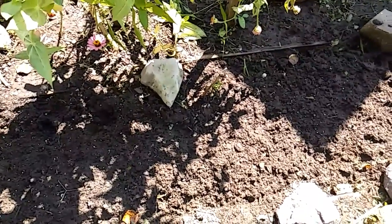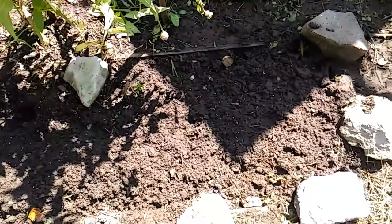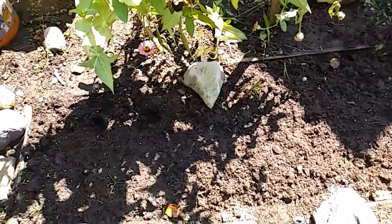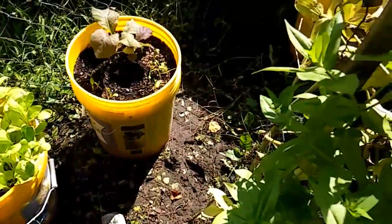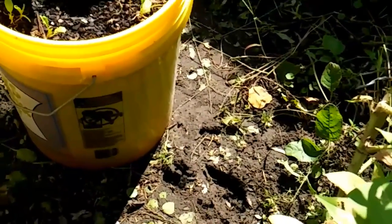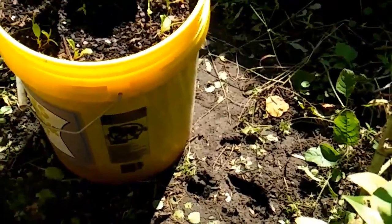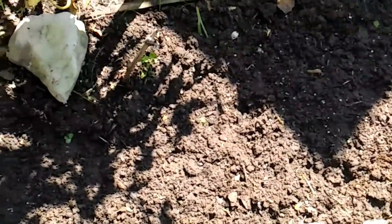I went back and got three more bags — that was all of them. That's my spinach over there; after being attacked by a big worm it is coming back. I think I'm going to put some more seeds in there today. I nourished the soil and planted more sweet peas here, so I'm going to build a little trellis for it — looking forward to that.